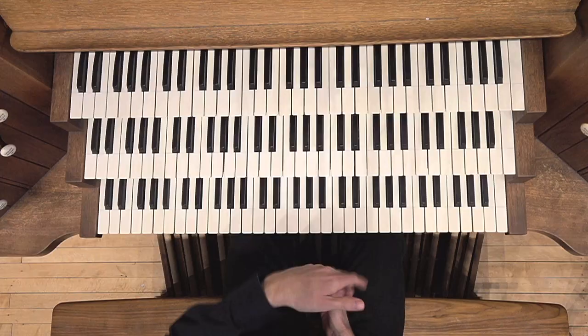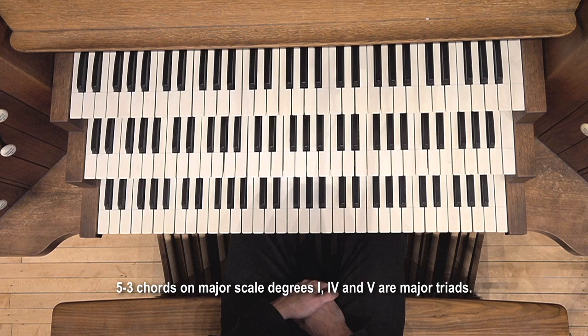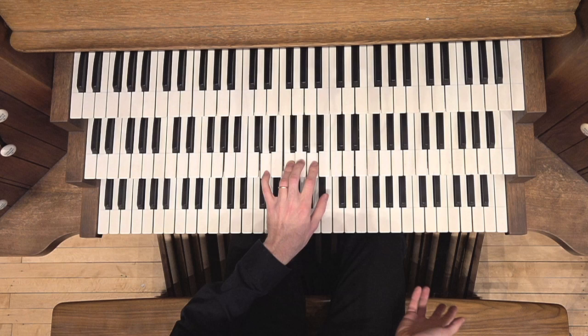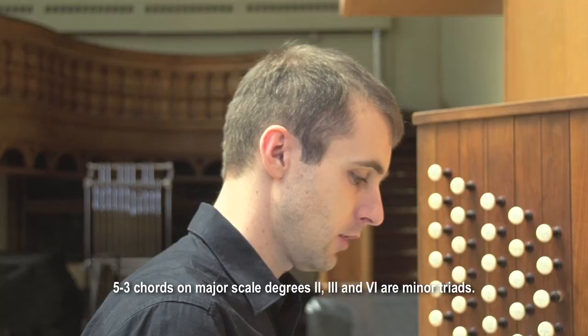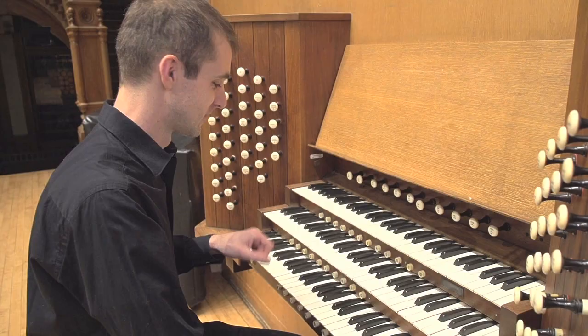If we go by their substitutes — meaning if I go a third down from scale degree 1, that's A, which is scale degree 6, a minor chord. From scale degree 4, a third down is D, scale degree 2, also a minor chord. And doing the same with scale degree 5 gives us E minor. So we get three minor chords: A minor, D minor, and E minor. That covers scale degrees C through A. The only one left is scale degree 7, which we'll set aside for now.